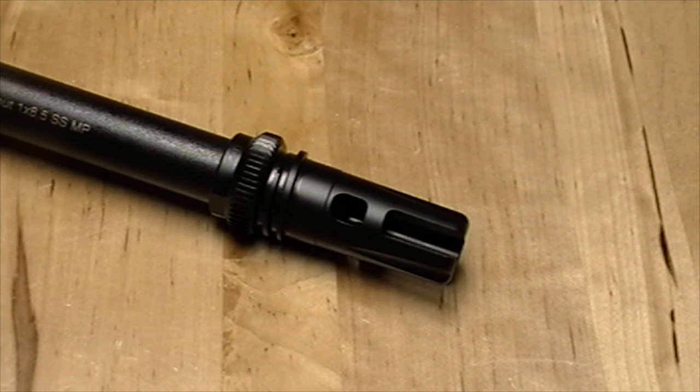I just thought y'all might want to see that really well-made device. You can find them along with these barrels on our website at nokick.com. Thanks!